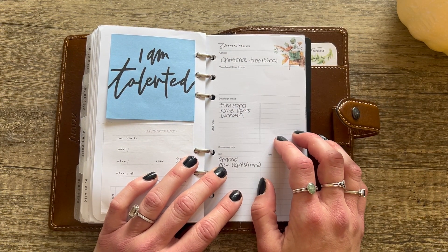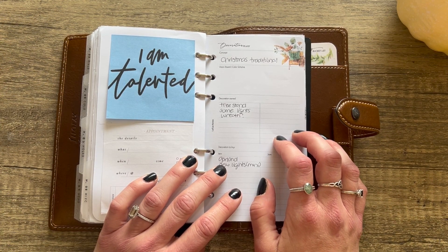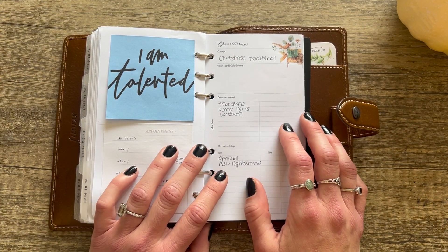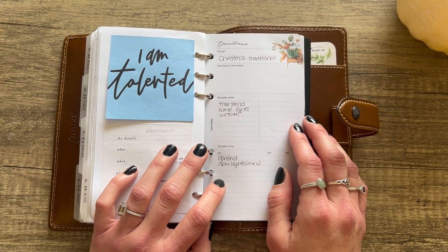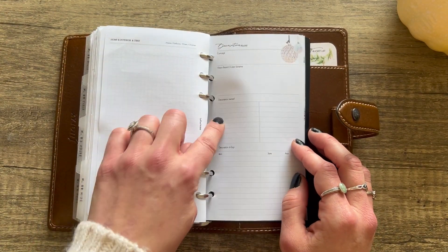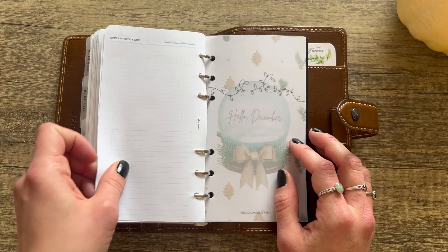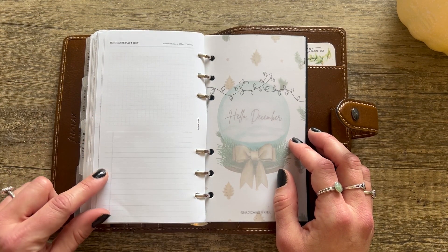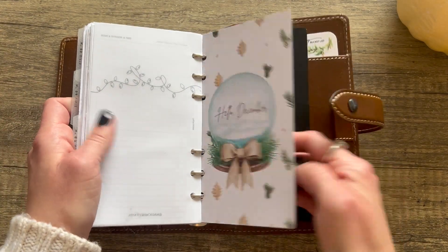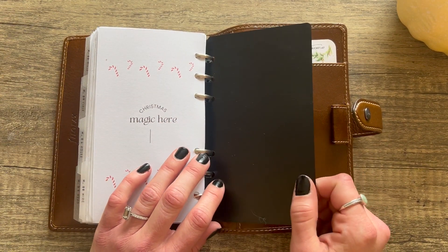This section is Miscellaneous, inspired by Paper Test Designs. From Latua Notes: a Decoration Plans insert. I want this year to be a very traditional Christmas — we just moved into this house and I want to put stuff up on the mantel, get a real tree like we do every year, put Christmas lights up outside, and really make it a nice memory for the kids. The insert has decoration owned, decoration to buy, and notes. Then more decoration plans — home, interior, and tree.